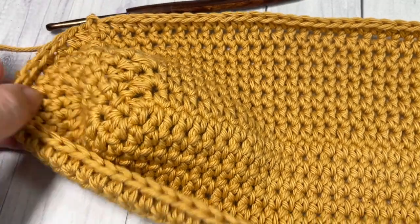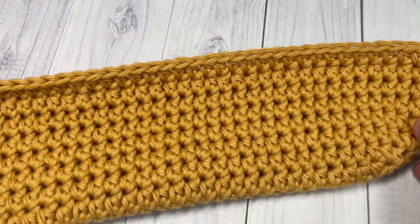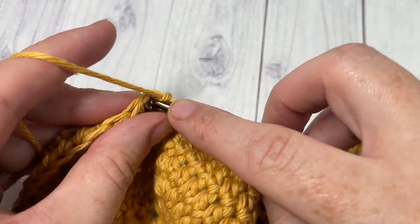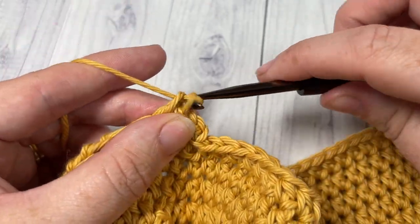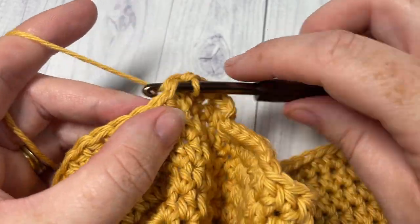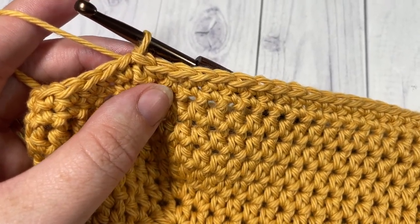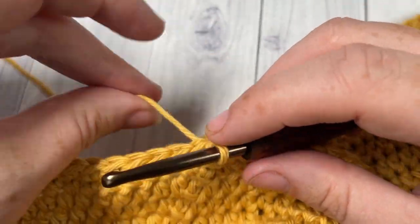At the end of round eight, this is what your work looks like. The bottom of your bag is now complete, so we're going to start working the sides of our bag. We're going to continue working in the same direction. For rounds one and two of your bag side, chain one and simply single crochet into the same stitch as joining, and then into each stitch all the way around. Work two rounds of single crochet stitches, joining with a slip stitch at the end of each round, then chain one. At the end of round two, we're going to chain three.